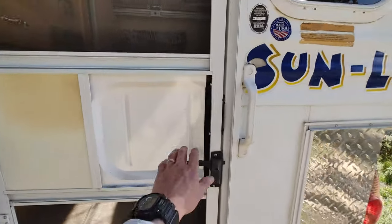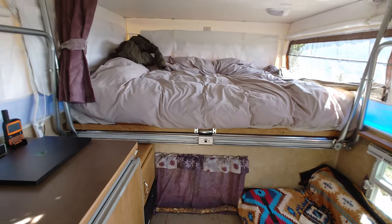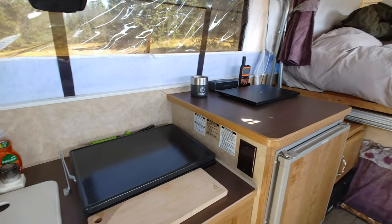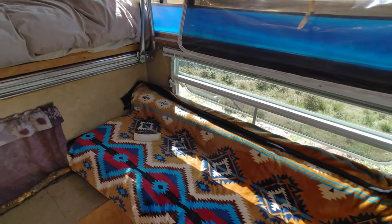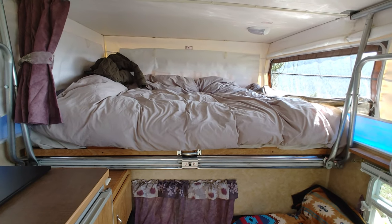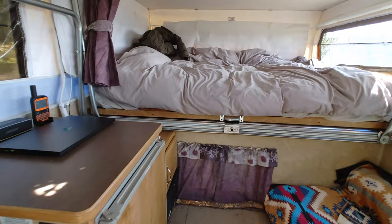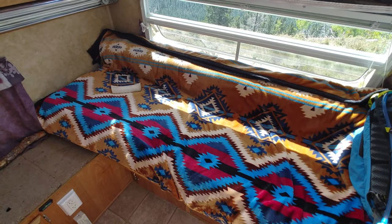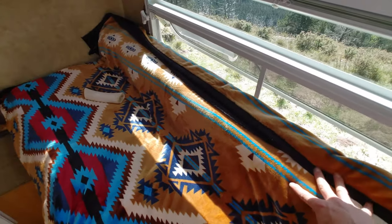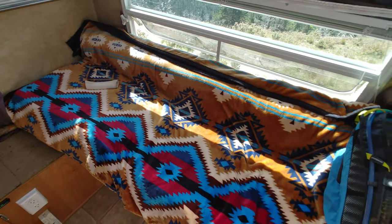Coming inside the camper — for a midsize truck camper for a Tacoma, it is very spacious in here. Starting to the right, we have a couch running the full length of the camper with two foam cushions — one on the bottom, one in the back. Underneath, this slides out to make a bed — you just take that back cushion, lay it down, and you have another bed for a shorter person.